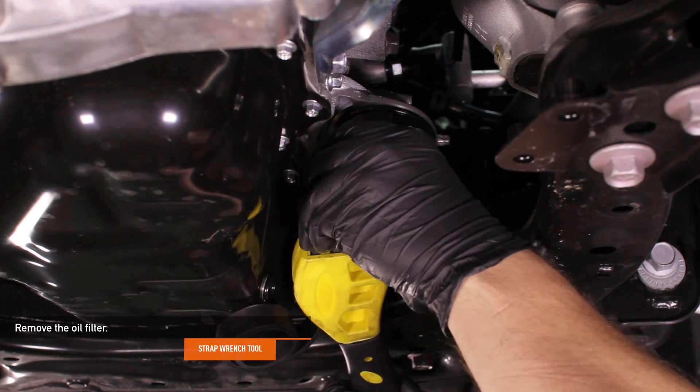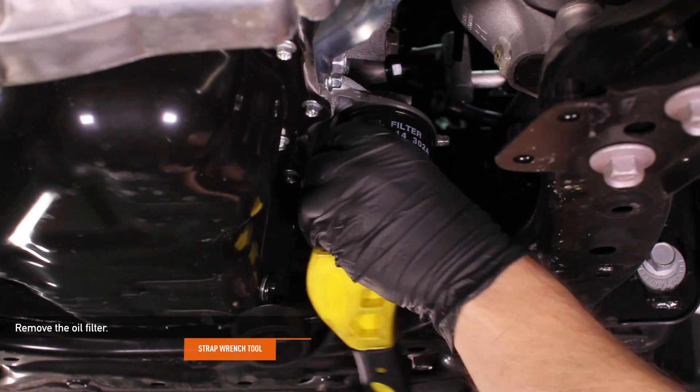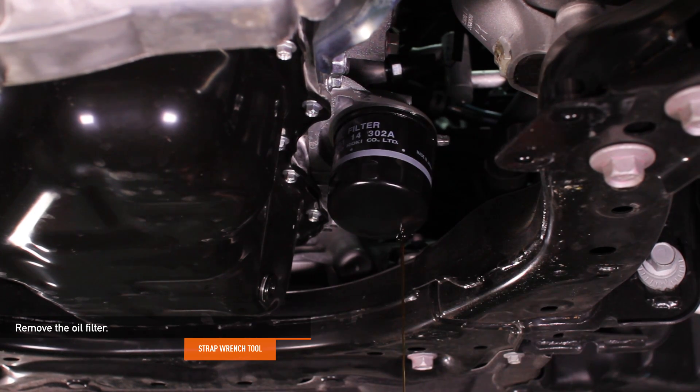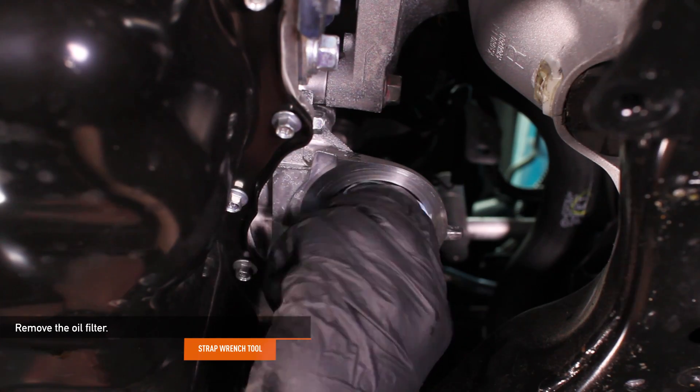Using a strap wrench tool, remove the oil filter. Make sure to have a pan ready in case oil leaks. Have a towel ready once you remove the oil filter to clean up any excess oil and dirt that may be visible.